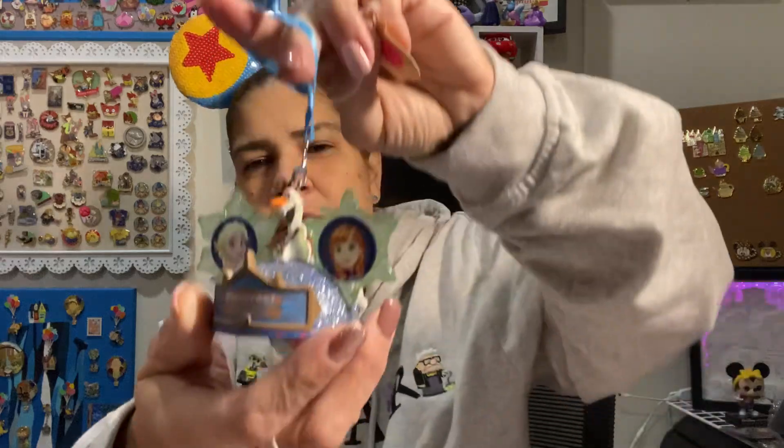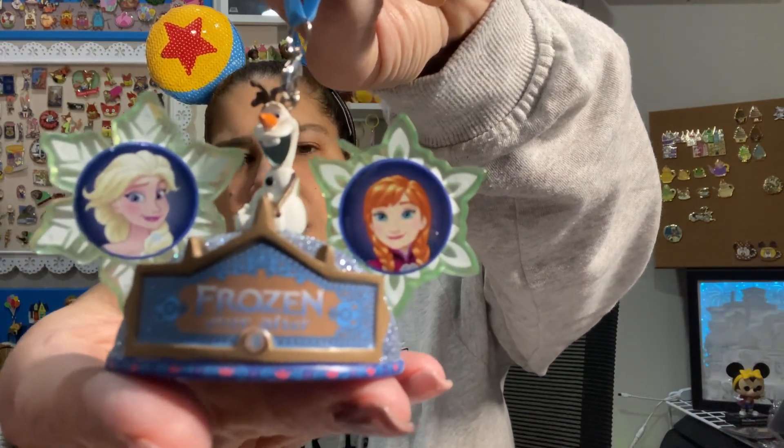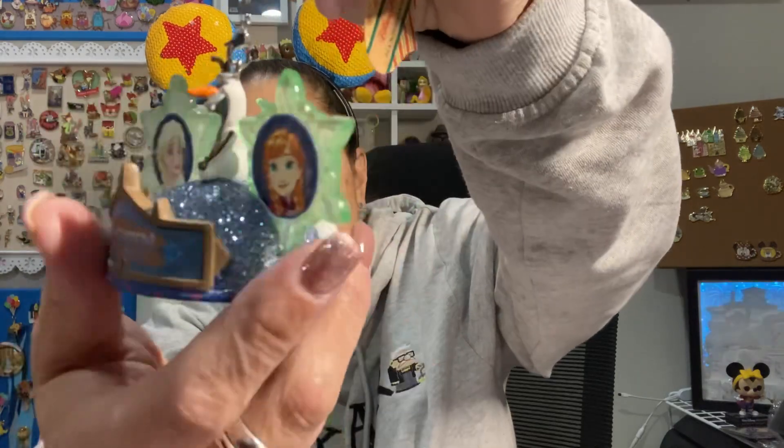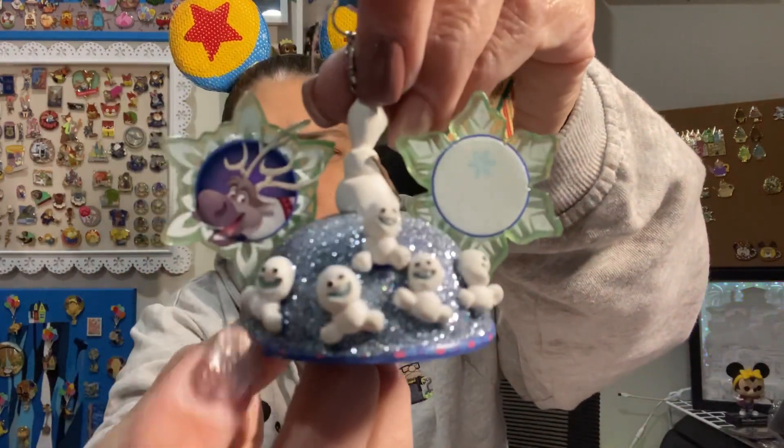I bet this is an ornament because it's wrapped so nicely. This is a Frozen-themed ear hat ornament. Look at that — we've got Anna and Elsa and Olaf. I am going to show you the back... Is the moose Sven? I think it's the moose. And what are these little guys called?